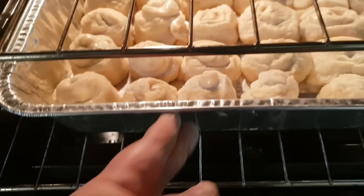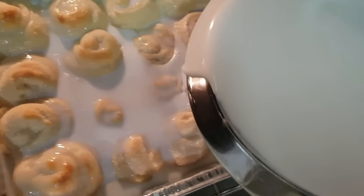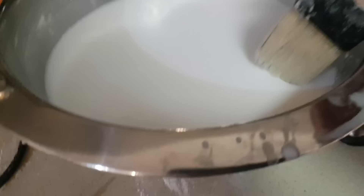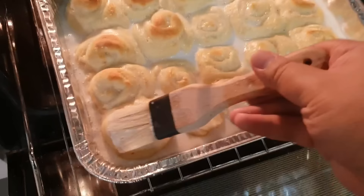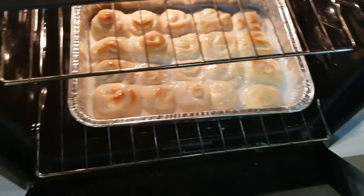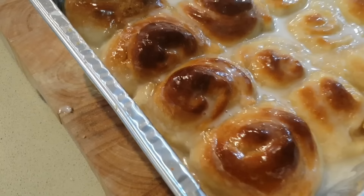Warm your oven up to 180 and put your buns in. I don't pour the coconut cream until later — I let the buns cook first. Let them bake for about 10 to 20 minutes. Once you see them starting to brown, pour the coconut cream over them and keep brushing it on for five to ten minutes, checking on them. Over the course of about half an hour they should be done.